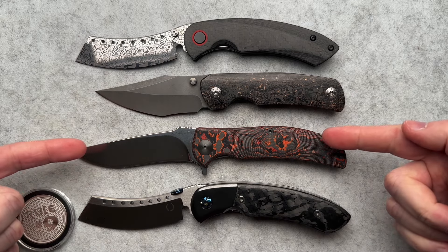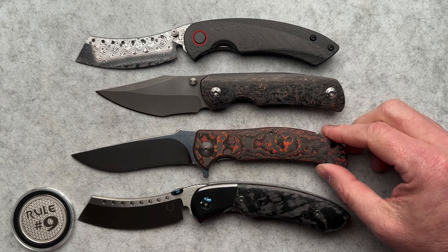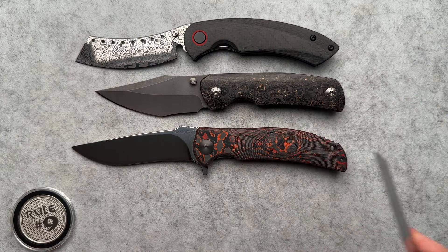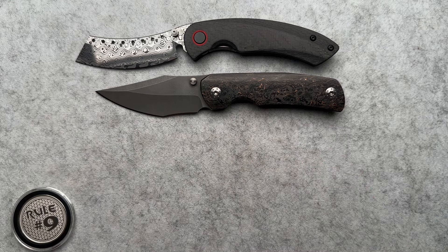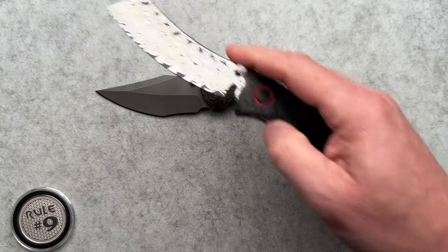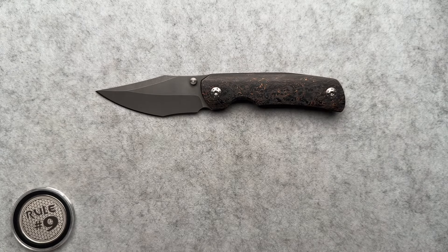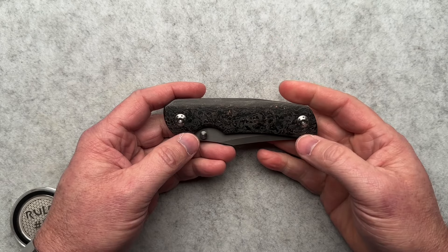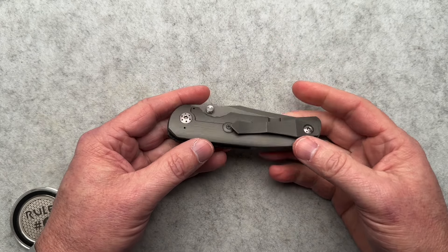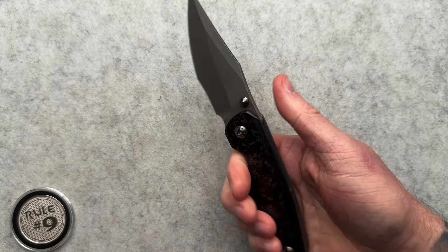In this lighting the blade looks like it's black, but that's just the way the lights are set up here for filming. It always gives me a little bit of angst because sometimes knives just don't show up that great. This is just a beautiful example of the Hellraiser. There's a quick look at the RIP Knives X model.